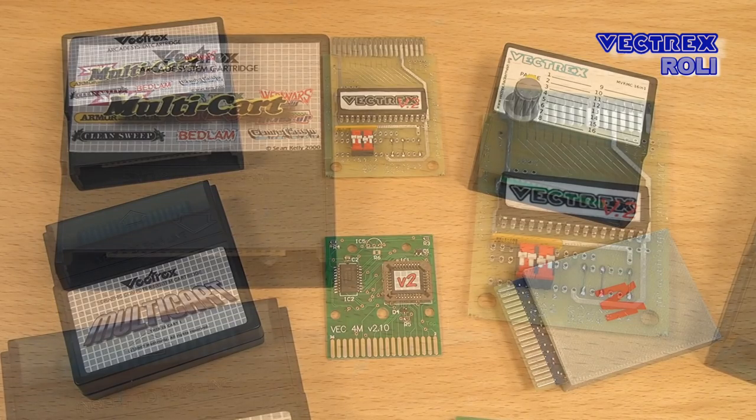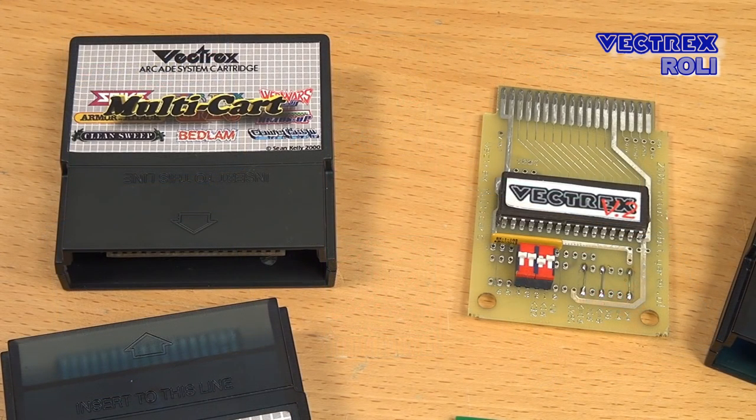So what is the point of making another Vectrex flasher multicard video? Well, I get the same questions over and over again — which cards are available, what should I buy — and some of my viewers share one of my older videos where they see a Vectrex multicard with dip switches, which is not state of the art anymore. So I think it will be quite helpful to get an overview about the most important and most common flasher multicard solutions for today, 2016.